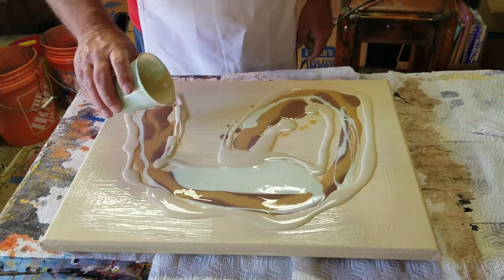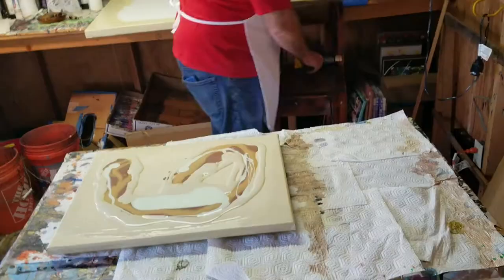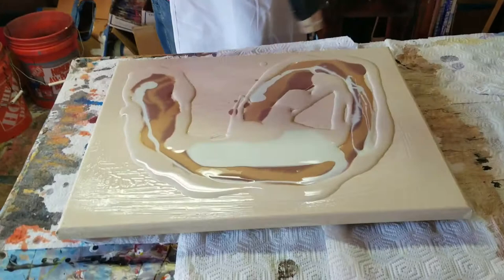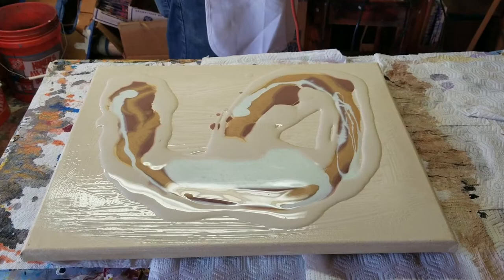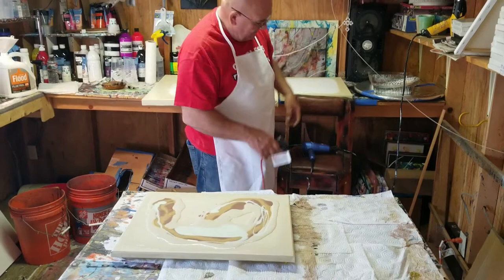I'm gonna blow this out with the hairdryer. I might want to hit it with the heat gun again to get any air bubbles out of it. You see the air bubbles — they really react to that heat, they really come out of the paint. They're hidden inside the paint, and if you don't torch it or use some kind of heat like a heat gun, they could actually come to the surface after you've completed the painting and really cause a lot of chaos.